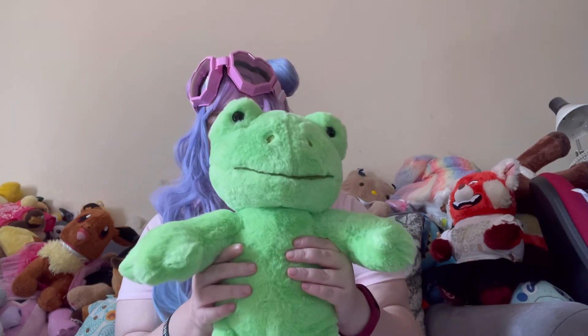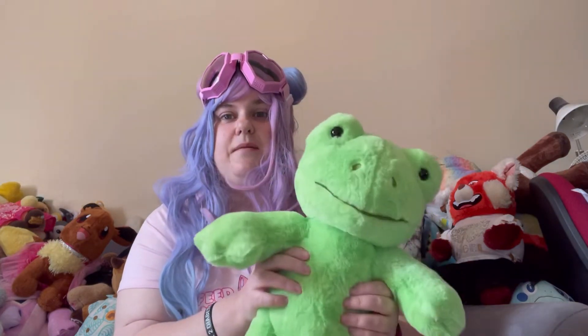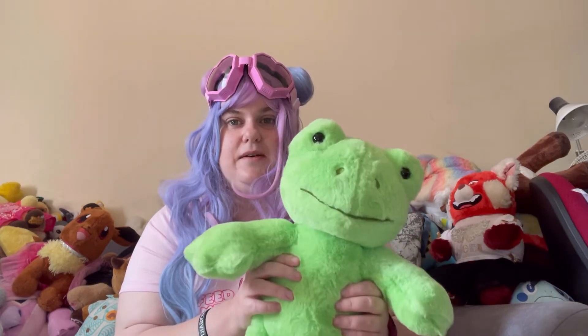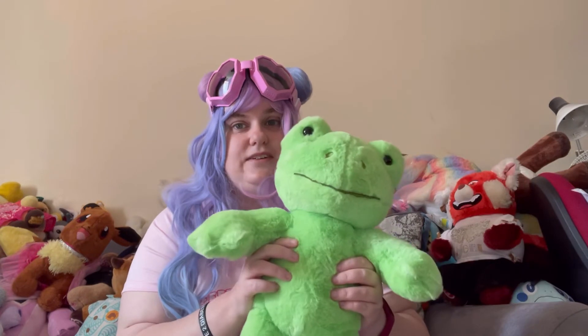I also ordered some little dungarees for him, but unfortunately I didn't put them in the same order because when I ordered him they were out of stock, so I had to wait a little bit and then put in the order. I'll be doing some more little videos or maybe some little shorts with him.